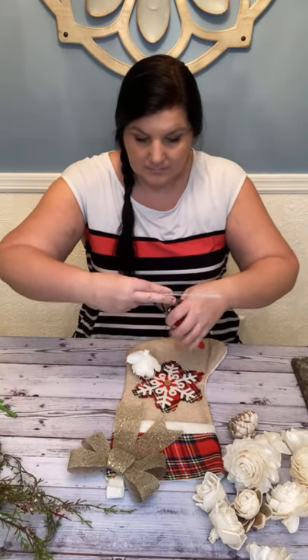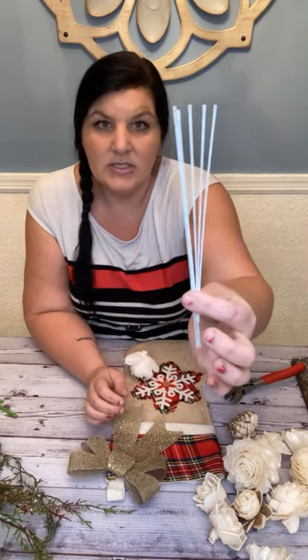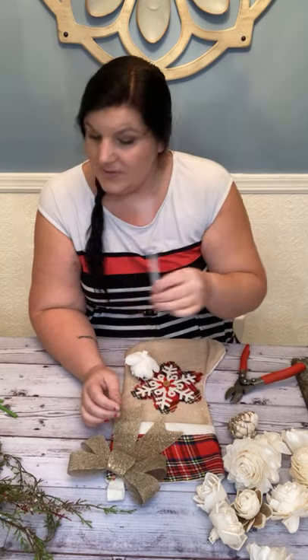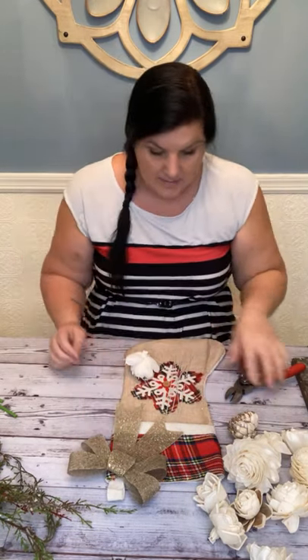I've got wire — the wire I have happens to be white, but it doesn't really matter because I'm using stem covers. These are just 18 gauge, and I cut them in half. Because I'm using stem covers, I don't need a full-length wire.